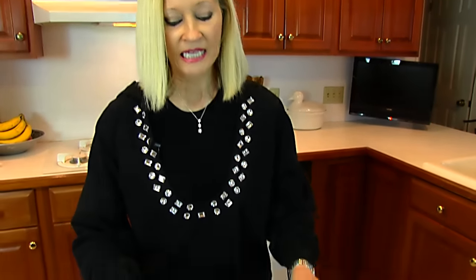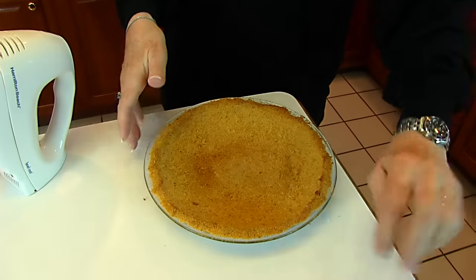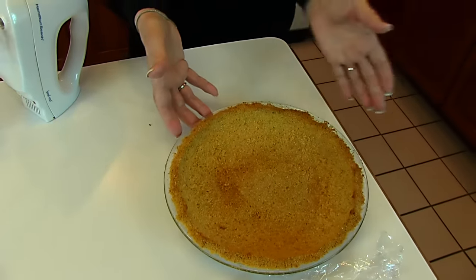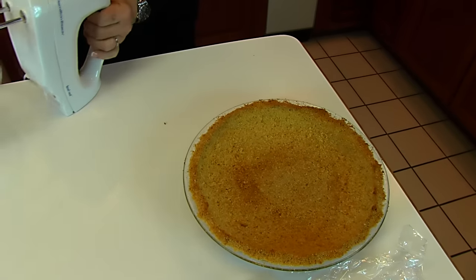Our graham cracker pie crust has cooled. I covered it with plastic wrap and put it in the refrigerator overnight just for my convenience. You certainly don't have to leave it that long — you just need to let it cool down so you can put the filling in it. So we need to mix up the filling.